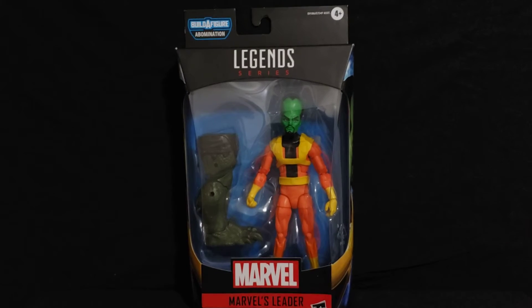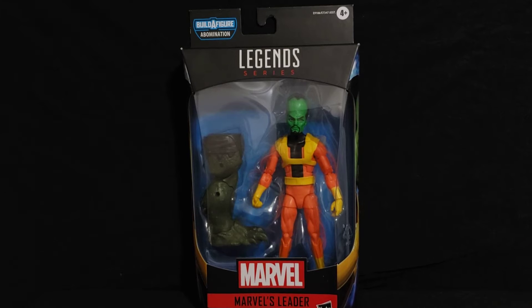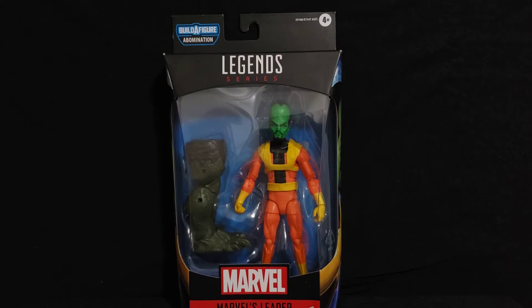This is from the Abomination Build-A-Figure wave, a Build-A-Figure I would have loved to get my hands on since it's an Incredible Hulk villain. But I'm just getting one of the legs — the right leg of the Abomination to start off. I don't think I'll be able to get any of the other pieces unless I order them online, since this wave has been out for quite some time. I was able to pick this one up from a GameStop, surprisingly.